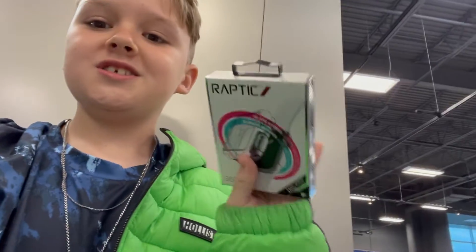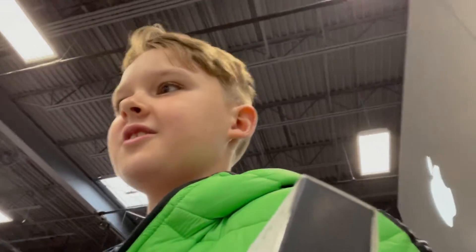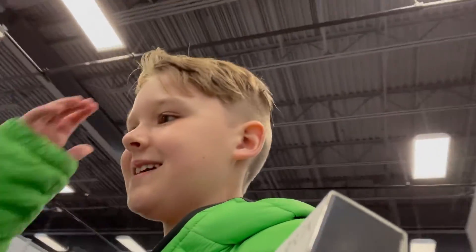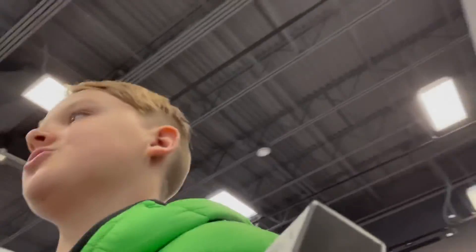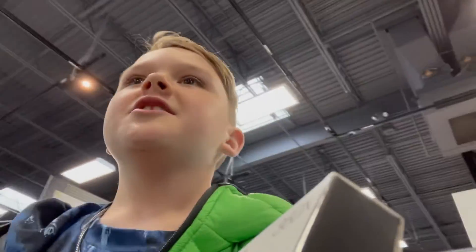We are at Best Buy right now, I'm buying a new Apple Watch — the Series 7. I'm so excited! Best Buy is actually the best place; it's like a whole Apple Store. They have the Apple logos and the tables — it's like an Apple Store. It's great because Apple Stores aren't that common, and we're waiting for somebody because we were talking to a guy before.